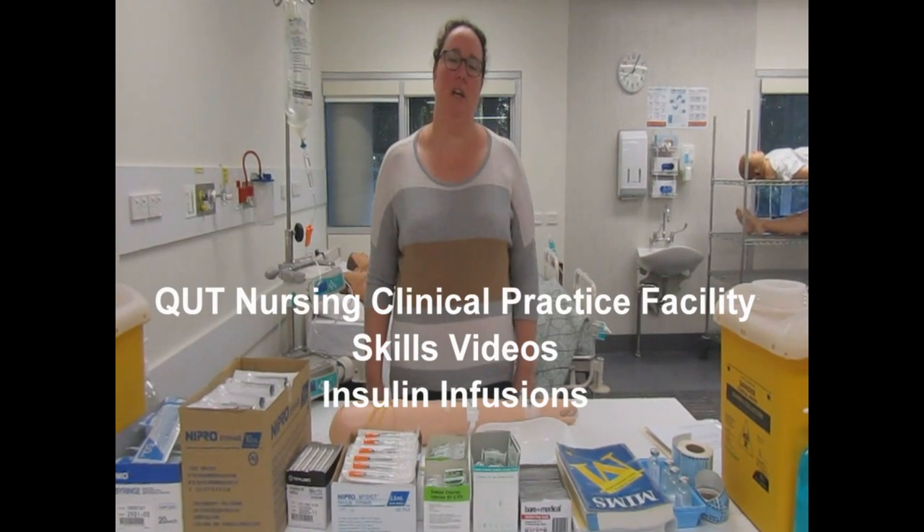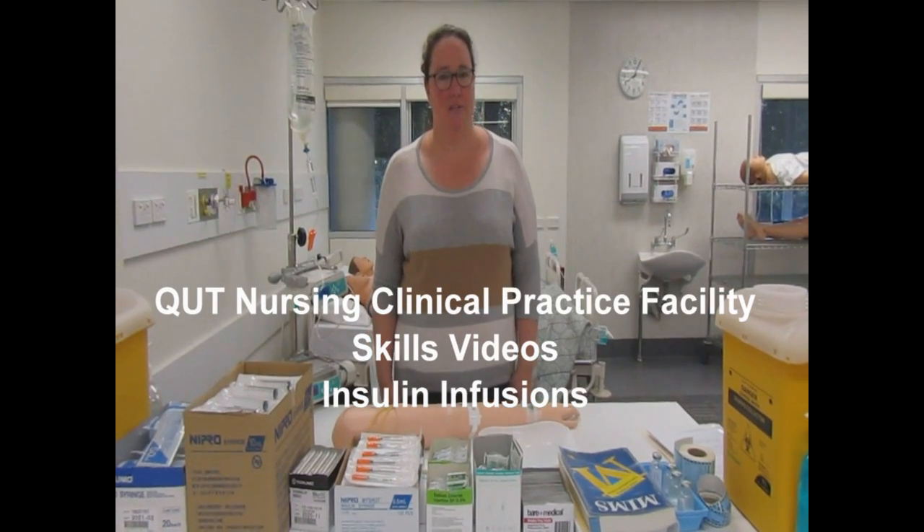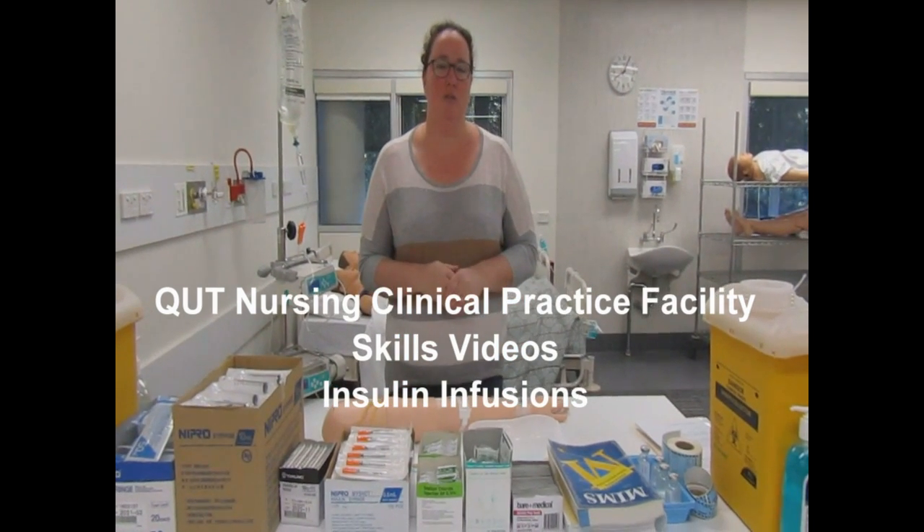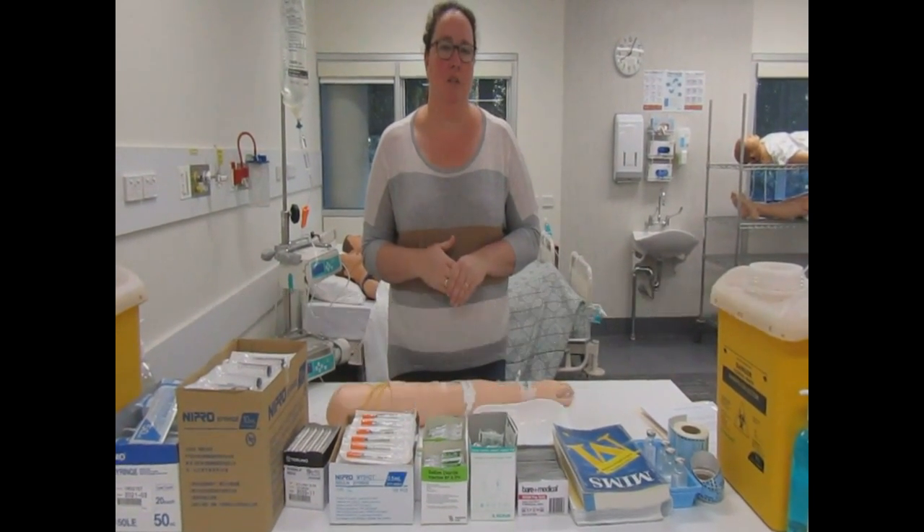Hi, my name's Jodie and I'm here at the QUT Nursing Clinical Practice Facility. I'm going to demonstrate, using the equipment in front of me, how to draw up an insulin infusion for our patient.